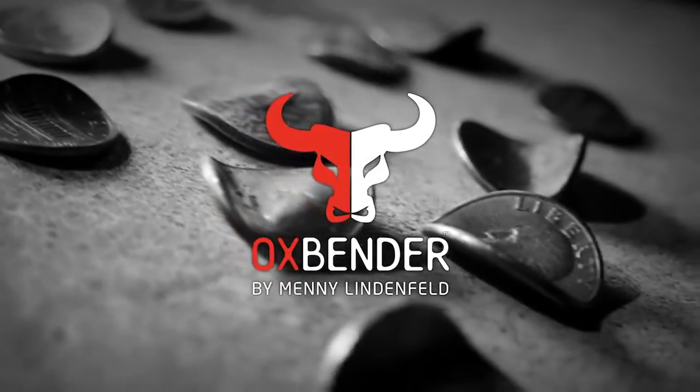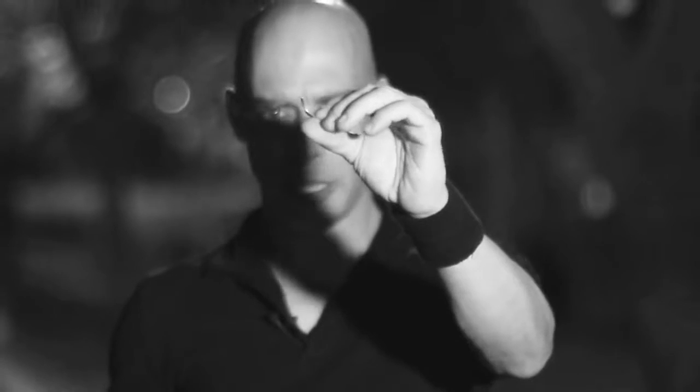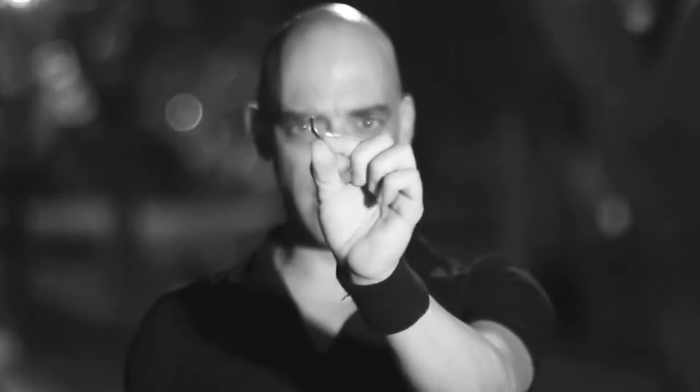Now here's what happens: a spectator takes out the coin, signs the coin, you then instruct the spectator to hold the coin in his hand like this, you do your thing and when he opens the hand the coin is bent.